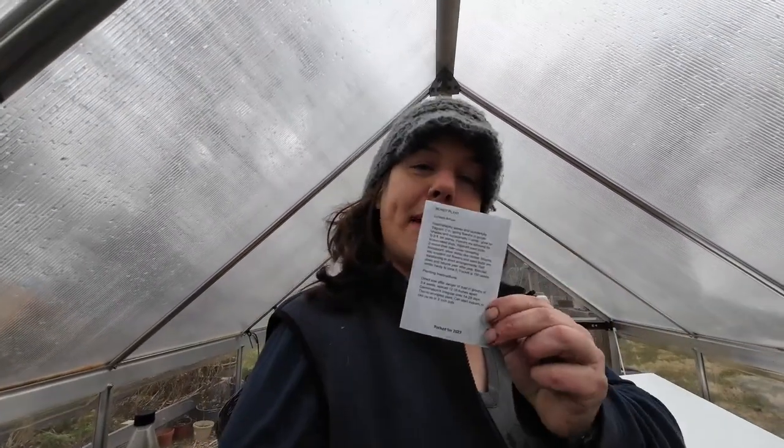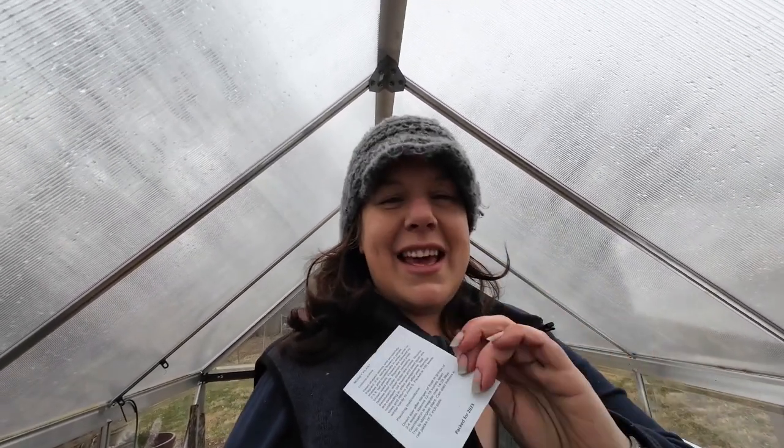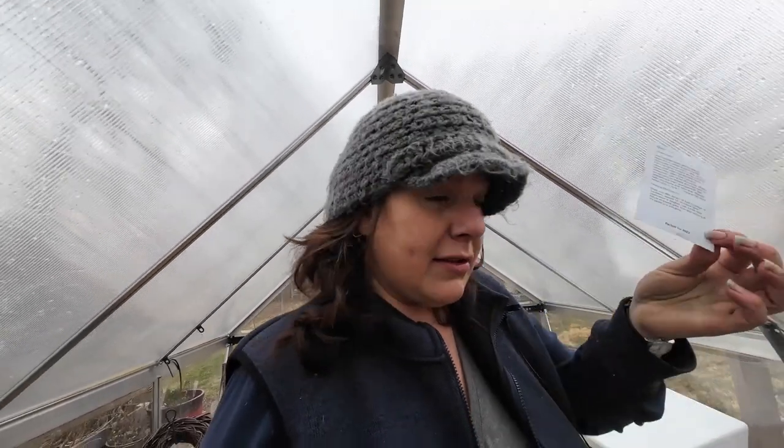Last but not least — money plant, Lunaria, which in the UK people call Honesty. This is going to be almost exclusively for my dried flowers. I'm going to plant this in my shade garden because it will tolerate a good bit of shade. It will also self-seed like crazy, which worries me a little, but my shade garden is wild and free anyway. If I've got just buckets and bucketfuls for making wreaths out of, then so be it.